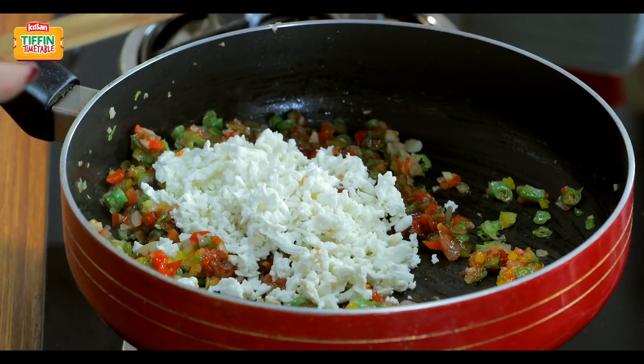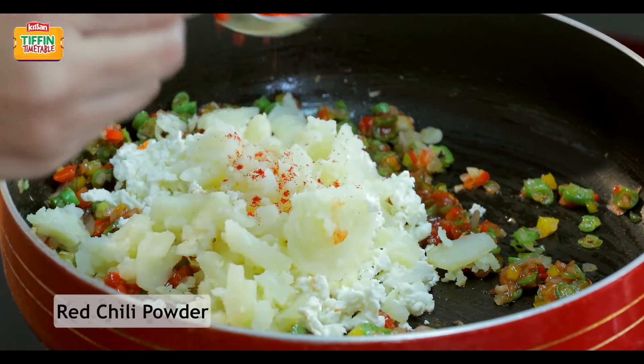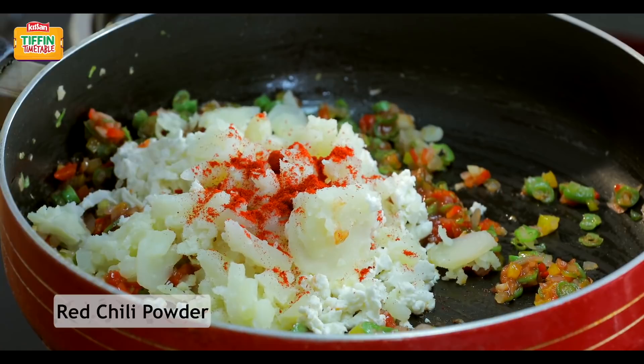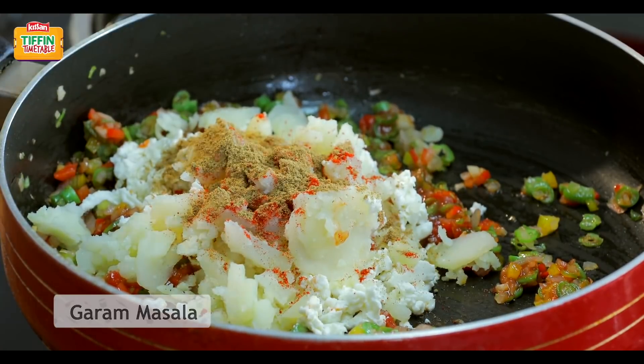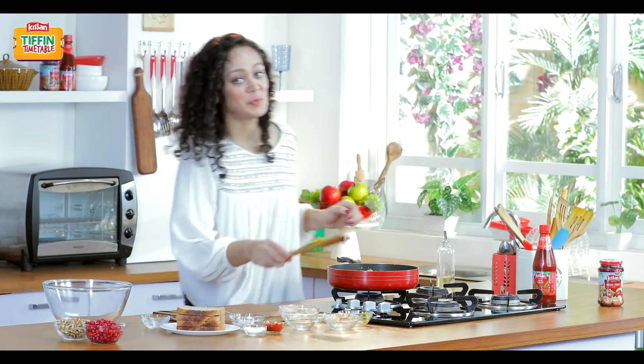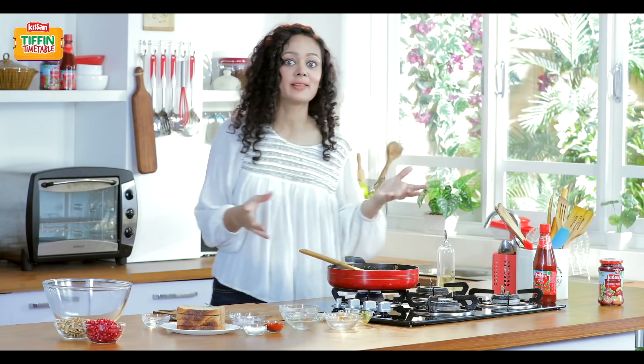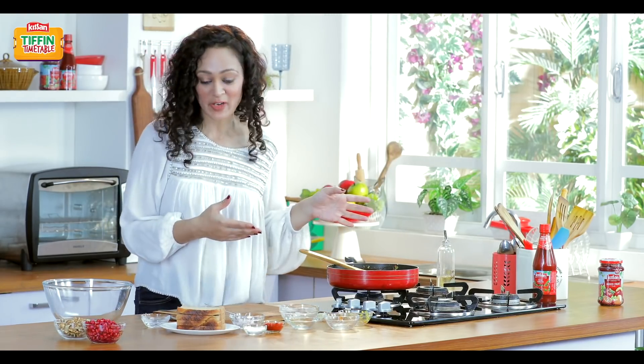And a little bit of olive oil. Now we'll add a little bit of red chili, a little bit of garam masala, and a little bit of salt. So our quick, healthy and delicious stuffing is ready.